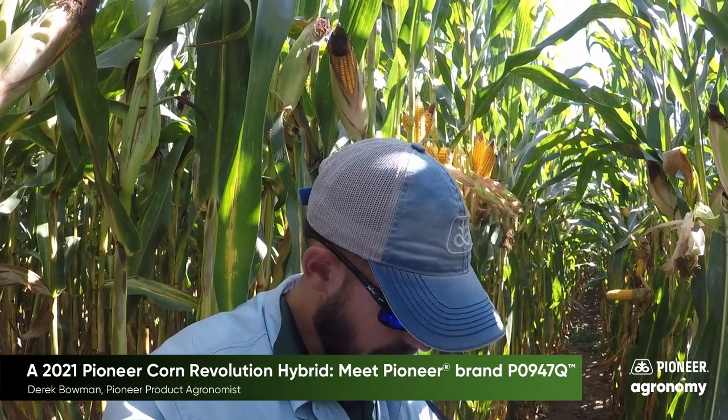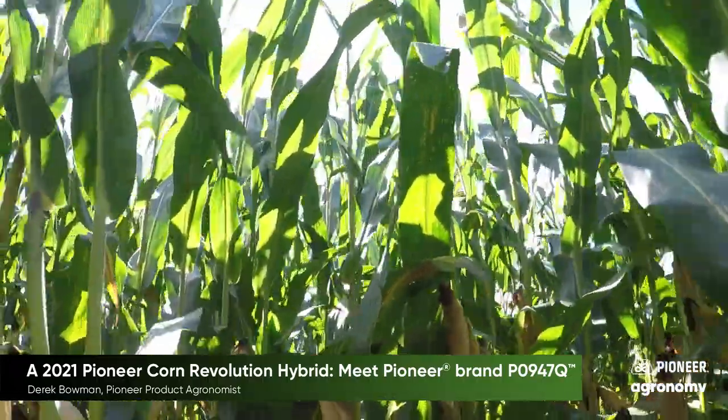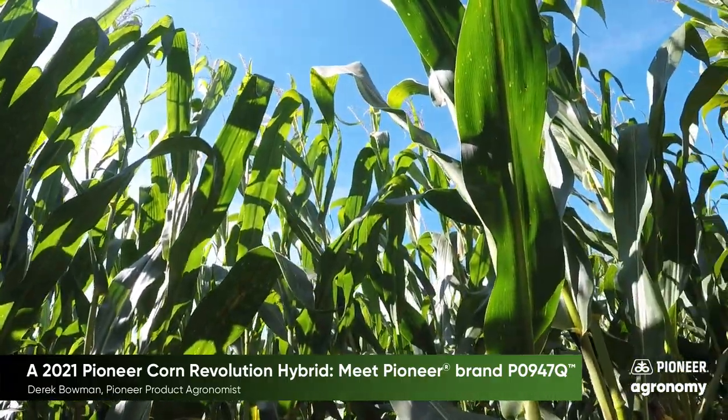Hello everyone, I'm right outside Milton, Pennsylvania at one of our impact plots. The hybrid rate in front of me here is X08 and 734 chrome. You can see the overall stay green is pretty healthy. It does have very good Gray Leaf Spot, good old Northern Corn Leaf Blight.